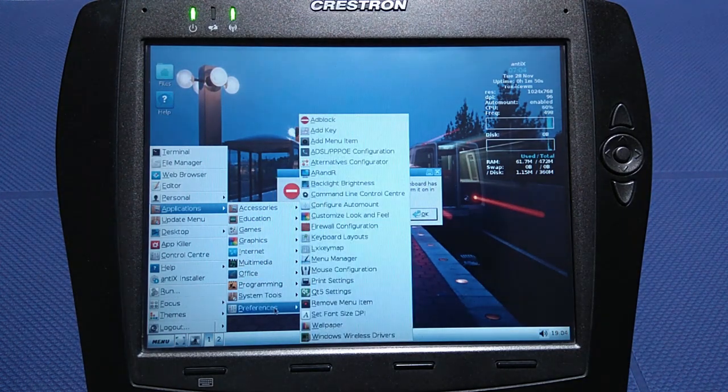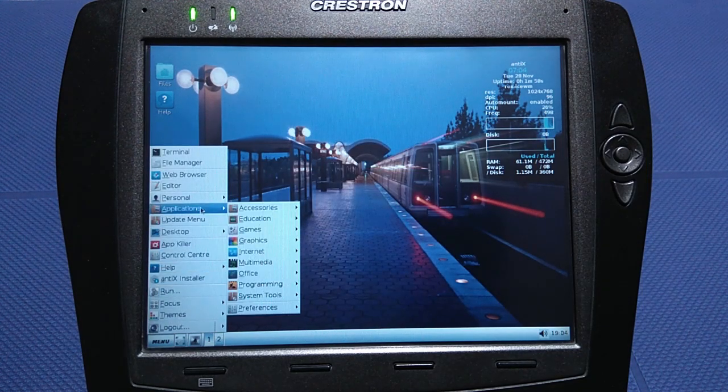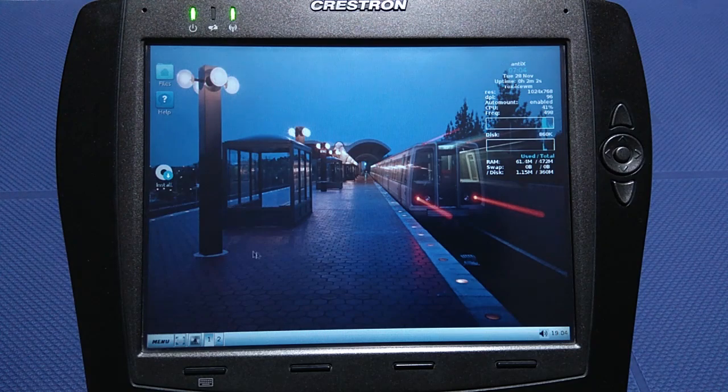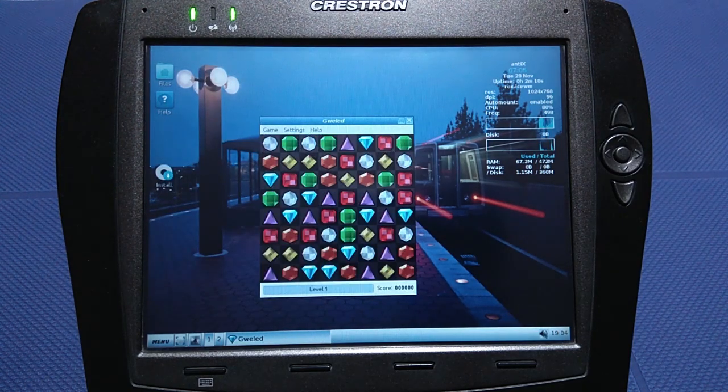First up we have Antics, a distribution focusing on older machines. It is based on Debian, which is quite popular and well maintained. There is plenty of software available for this distro, and of course if you find something specific that you need, you can always compile it from source.